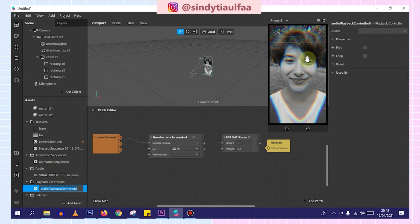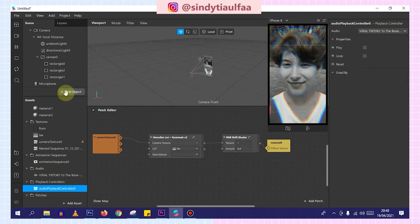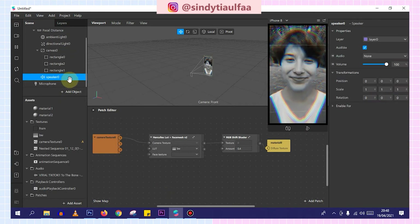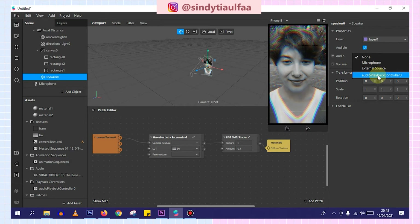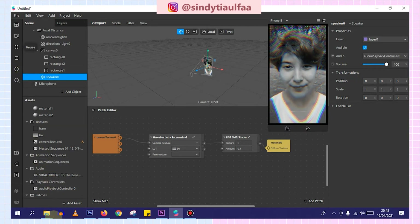Audio playback controller. Then the song — 'To the Bone' — and add the speaker here. Insert it. So when we play it, this is the result.